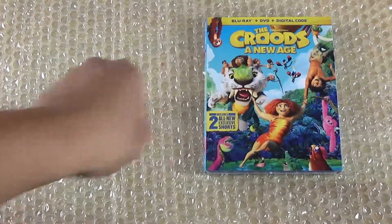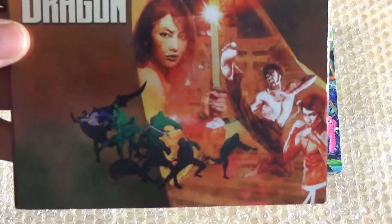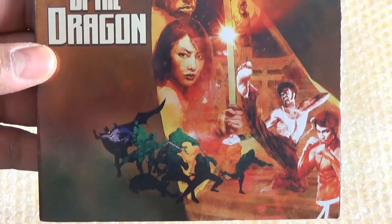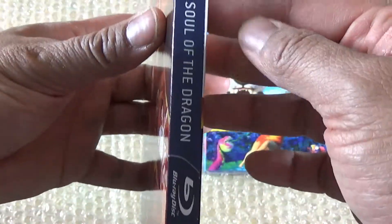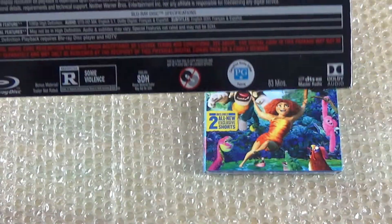Next up is what I wanted to get: Batman: Soul of the Dragon. This is the Blu-ray and digital code only. You got the sides right here, and here we have the back.